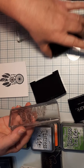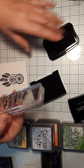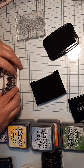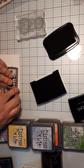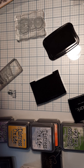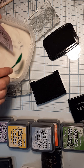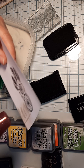I'm going to use Versa black first and then regular black. The reason I'm doing that is because my Versa black isn't dark enough right now. Just stamp it, let it stay there for a little bit, pull it up, and put a little bit of embossing powder on this.